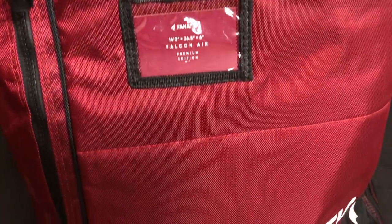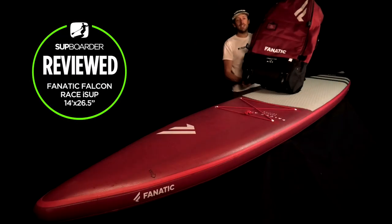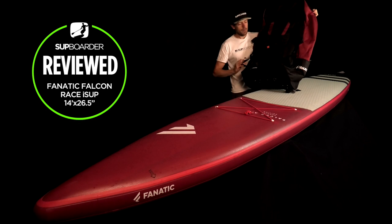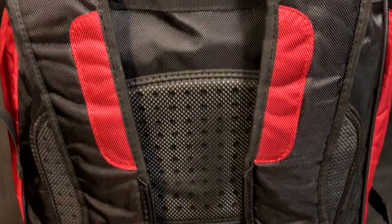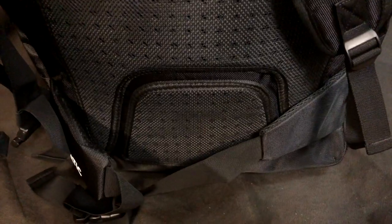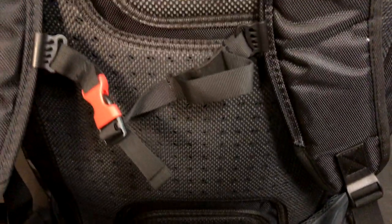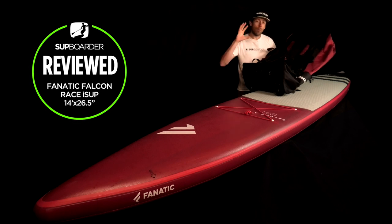First off, the bag you're going to be transporting your Falcon Air to the beach. Fnatic bags in the premium edition are always really well finished off — great graphics, really good colorways, super padding around the back area, and air vents to stop you getting too hot and sweaty. There's a fair amount of padding on the shoulder straps, a chest strap, and a waist strap, so it's got everything you would expect on premium bags. It definitely competes with other premium bags on the market.